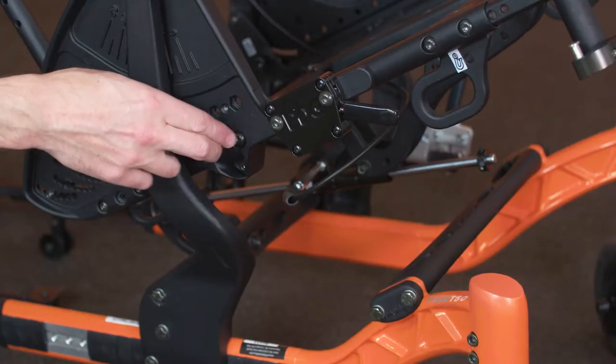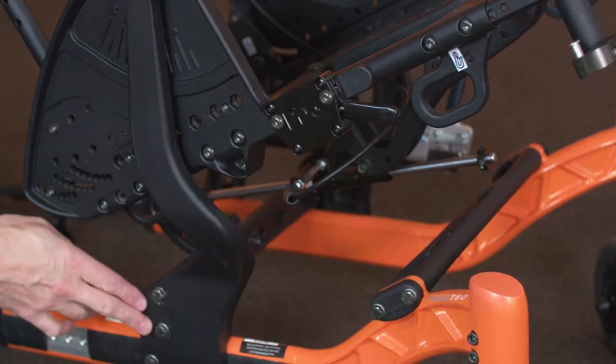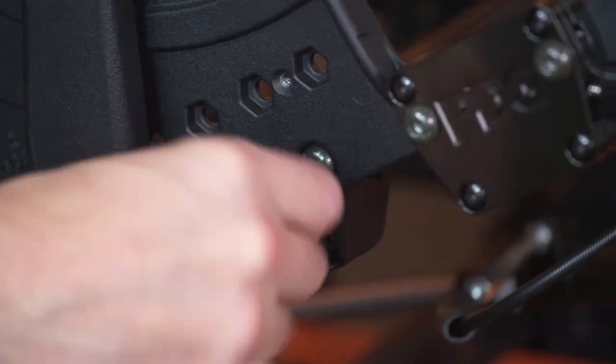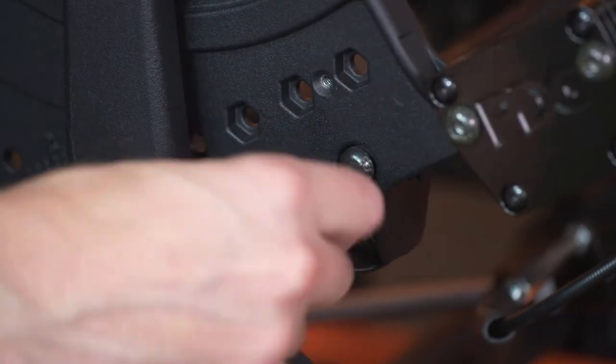Shown are the four locations of the crossbar mounting fasteners. Remove the mounting fasteners on one side of the chair, noting which fastener came from which location. This will completely detach the side of the wheelchair.